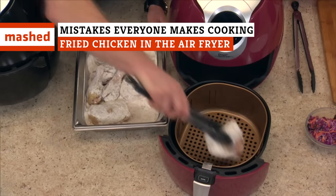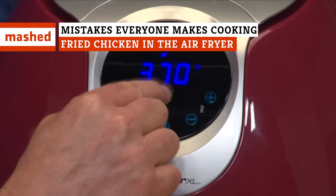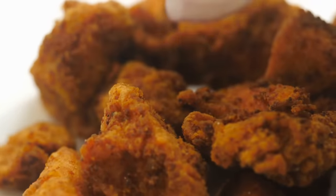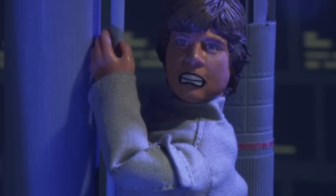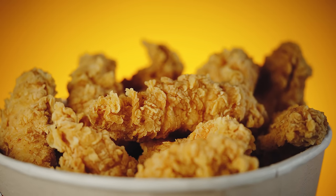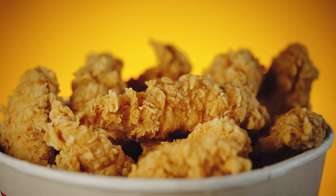Preparing food in an air fryer is fast, fun, and flavorful, and one of the best things to cook is air fried chicken. But did you know it could be even better? Some say ignorance is bliss, but we say there's nothing better than perfectly fried chicken.